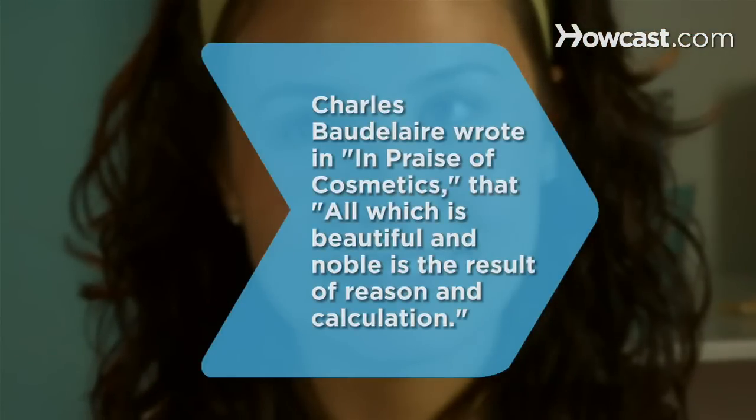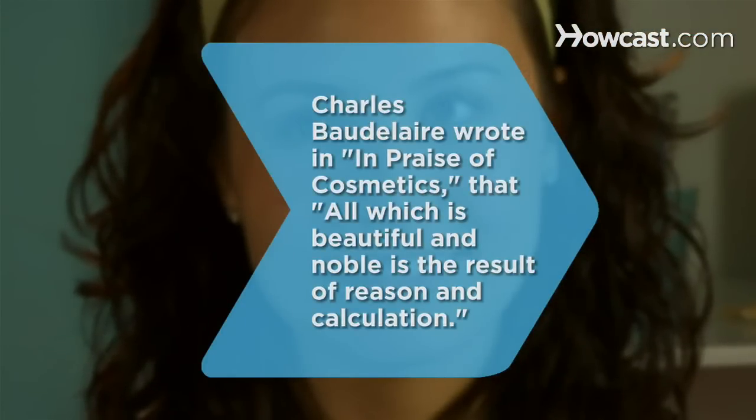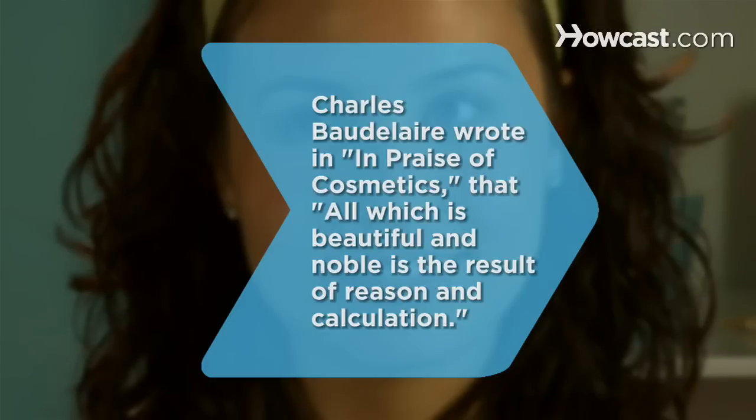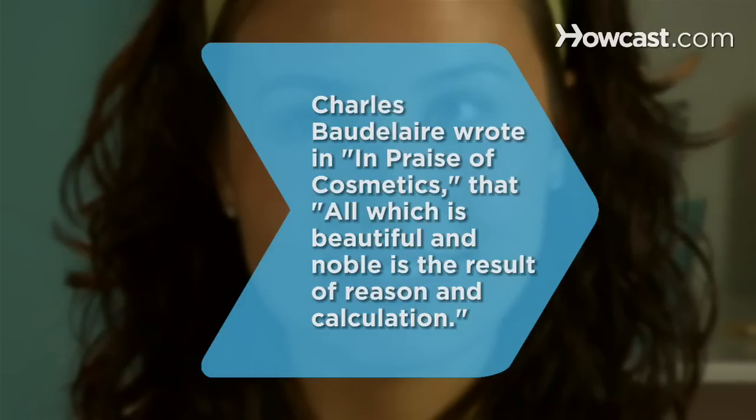Did you know, in his essay 'In Praise of Cosmetics,' French critic and poet Charles Baudelaire wrote: 'All which is beautiful and noble is the result of reason and calculation.'